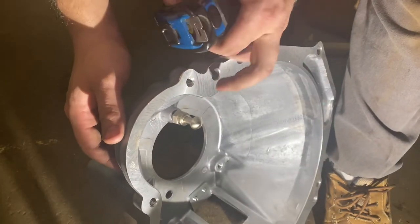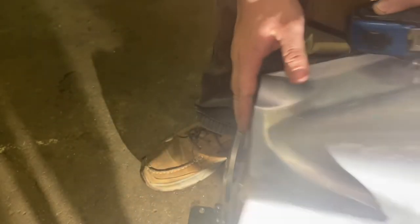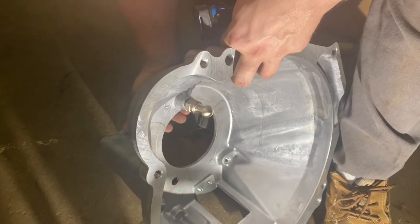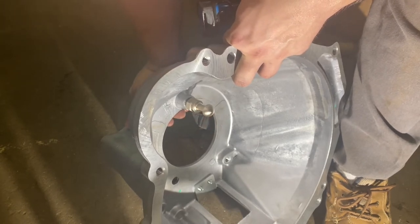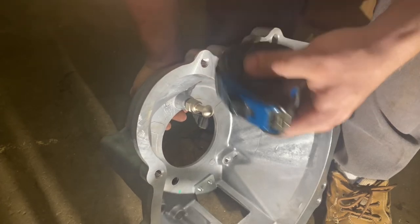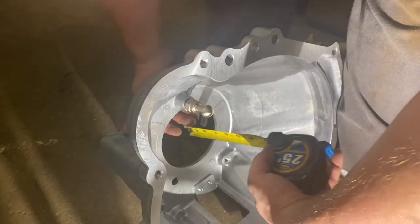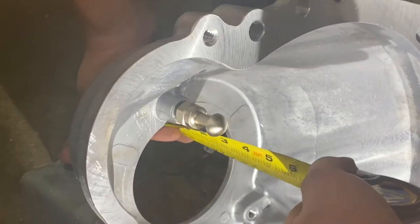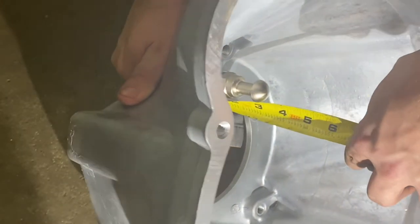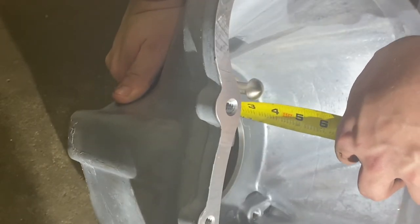This is kind of hard to see, but we've got to measure from the back here to the tip of this, and they want it to be 3.2 inches — which is just a little less than 3.25. So as long as it's about 3.25 it should be good to go. We'll take our tape measure and check — we've got right there at 3.25, so we're good to go.